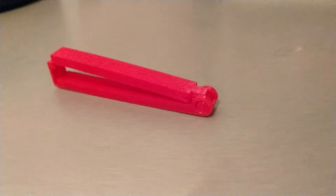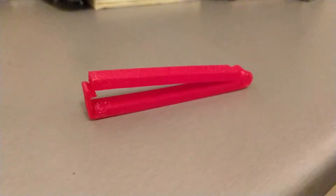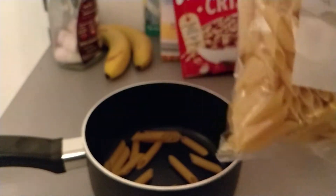Number 2 in our list of useful 3D prints is a very simple bag clip. You know when you open up maybe a bag of crisps or a bag of pasta and you want to keep them fresh and make sure nothing goes everywhere — simply pop this on, clip it in, and you're all good to go. Your food's not going to go anywhere.